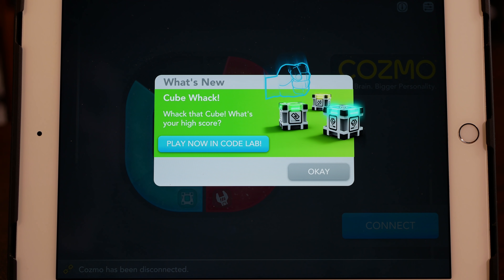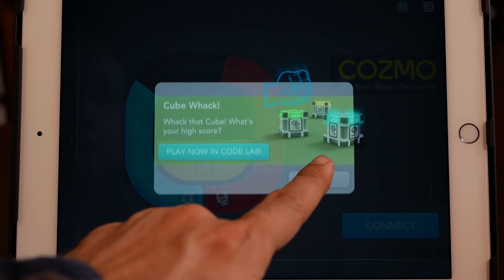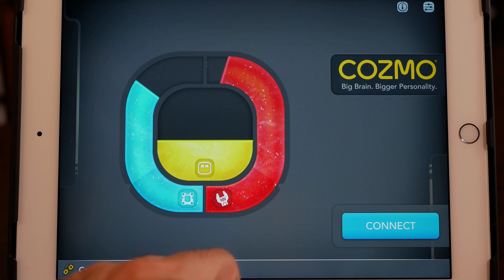Here you can see it starts off with a nice splash screen. This is something new, telling you about a new feature or something fun you can play with. By the way, if you haven't seen my previous review of Cosmo, please check it out. We also did an episode on the coding part, so I'll include that in the description below.